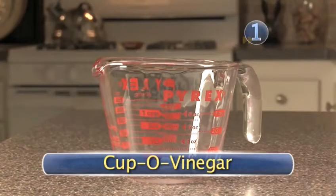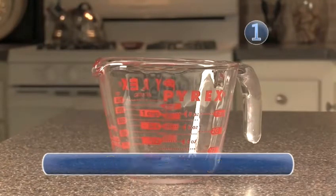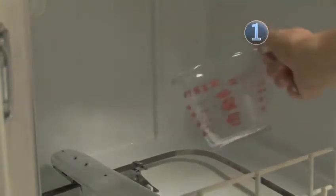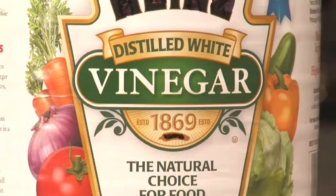Step 1: Cup O' Vinegar. Pour 1 cup of vinegar into a measuring cup and pour it into the bottom of your dishwasher. Using white distilled vinegar is safe, highly effective and very inexpensive.